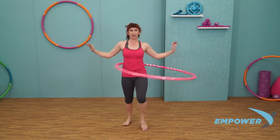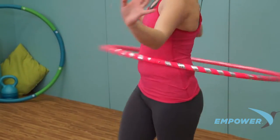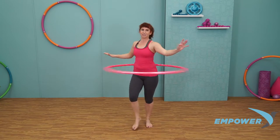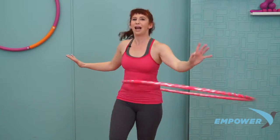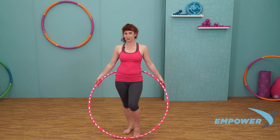Keep the feet going. Shoulders shrug down. Nice job, keep that power going. Pulse a little bit faster into your hoop. Nice deep breath, and slow your hoop down. Make sure you check out more workouts for the Empowered Cardio Dance Hoop.